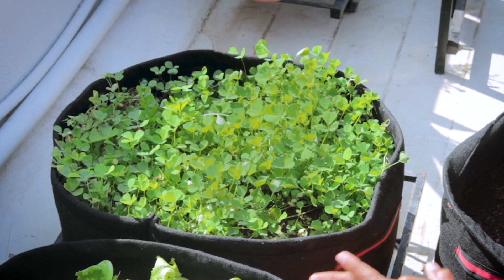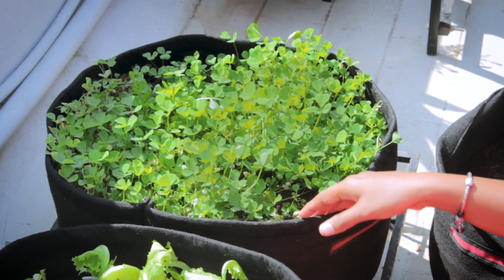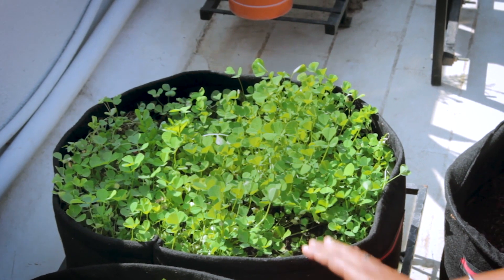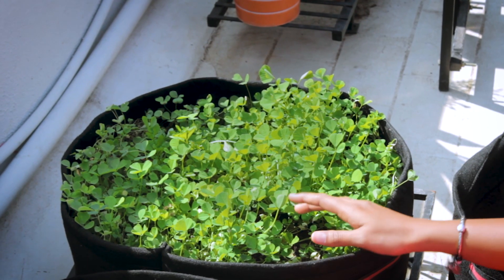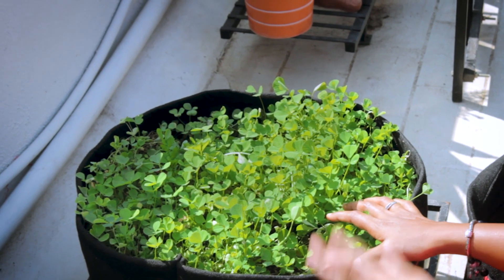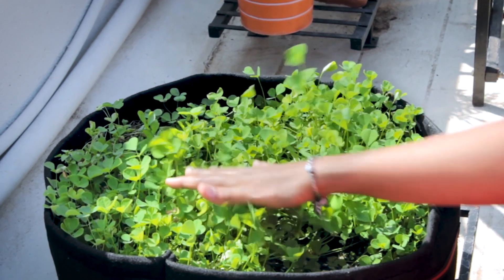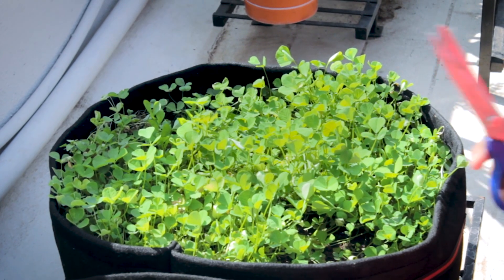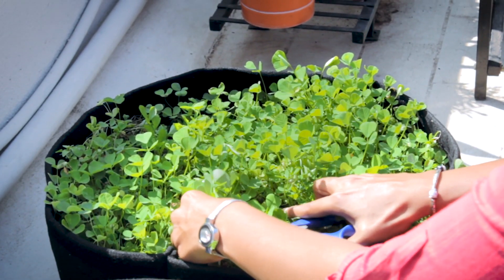After 3 weeks, these methi leaves are ready to harvest. Methi is one leafy green that can be harvested very soon — you can get 2 to 3 harvests from the same batch every 20 days. You need to cut them above the soil level, giving a clean cut at least 1 inch above the soil. We should not harm the plants while cutting. As these stems are soft, you can use scissors to cut them — secateurs are typically used for this purpose but scissors work too.